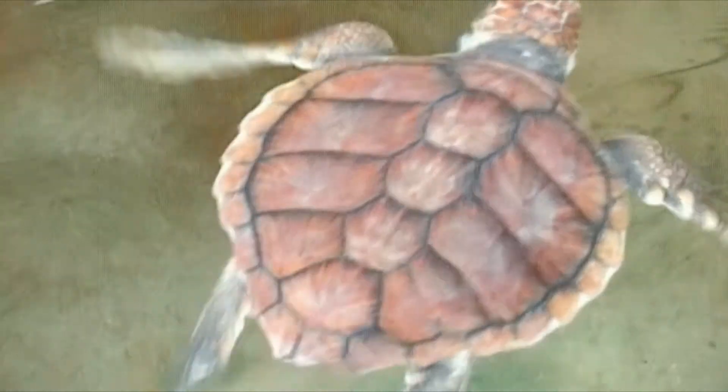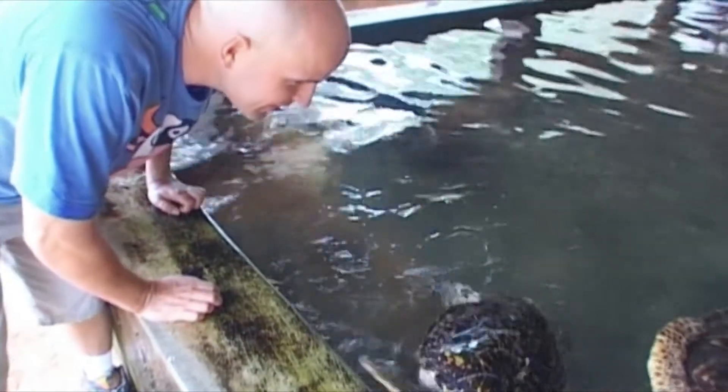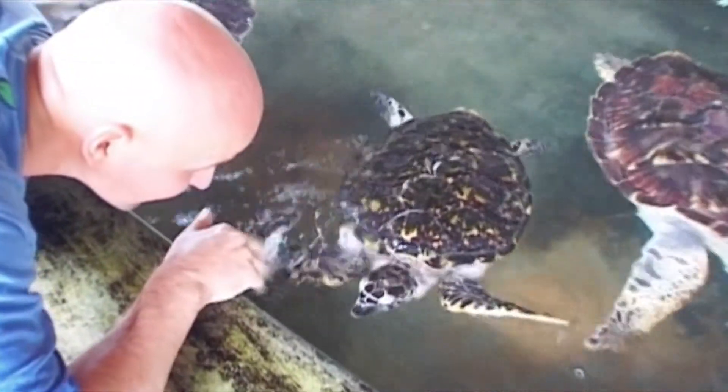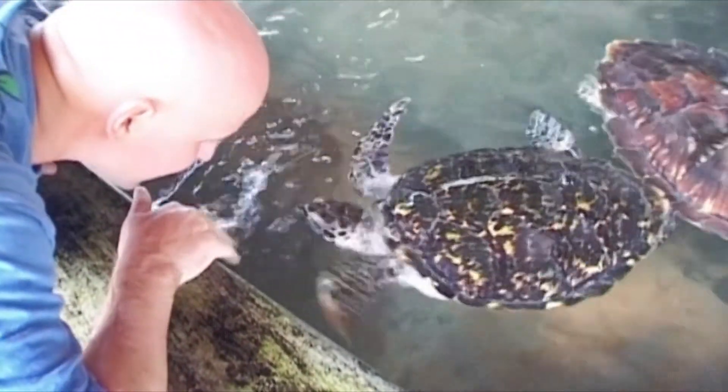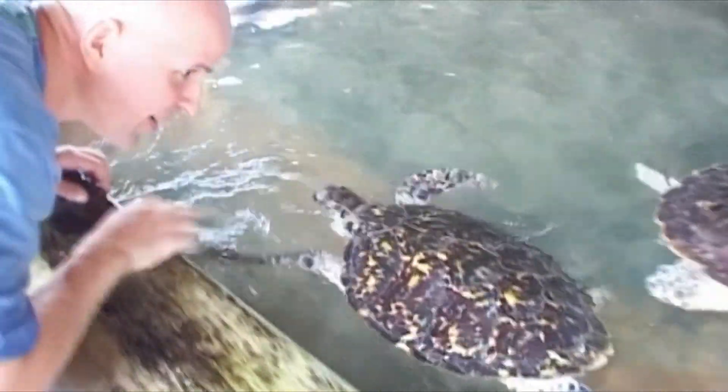Here we are in Sri Lanka and all along the coast there are turtle farms where thousands of turtles have a good time. Here in the tropics there are lots of people that have turtles as pets in their gardens. They are really kind and they love to be close to people as long as they have plenty of water to paddle in.